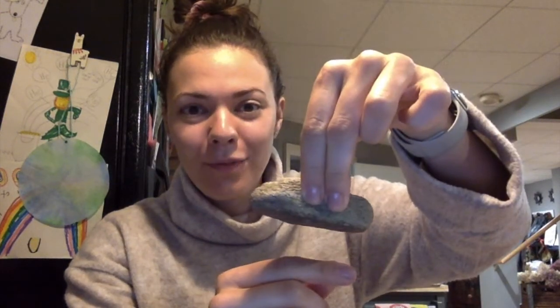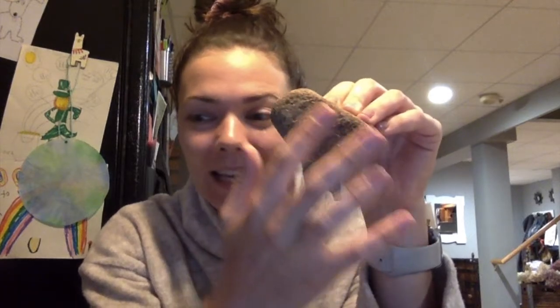Let's go over the materials you'll need. The very first thing, and probably the most important, is your rock. I found my rock near my driveway towards the edge of my woods. It was a little dirty — you can see the side that was facing the dirt has a light brown color. It's important that your rock is flat so that you can easily paint it.